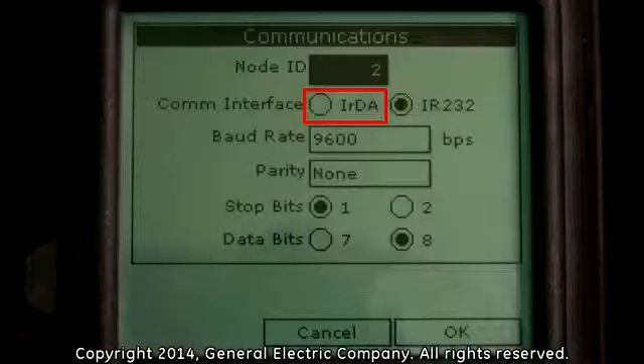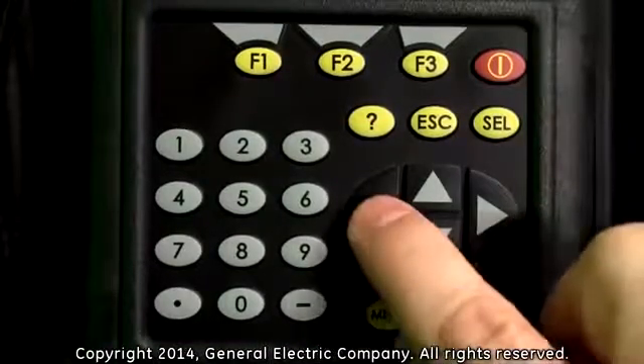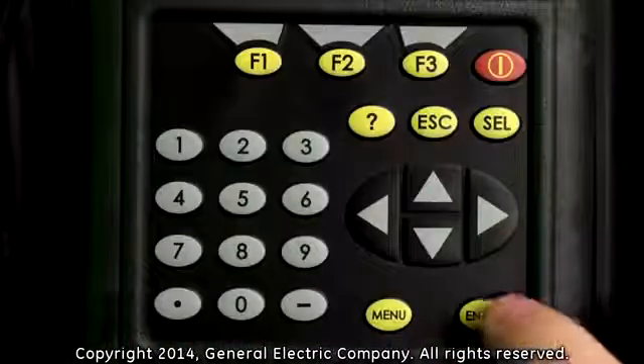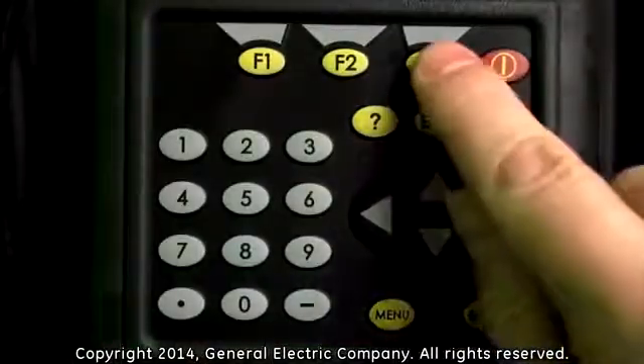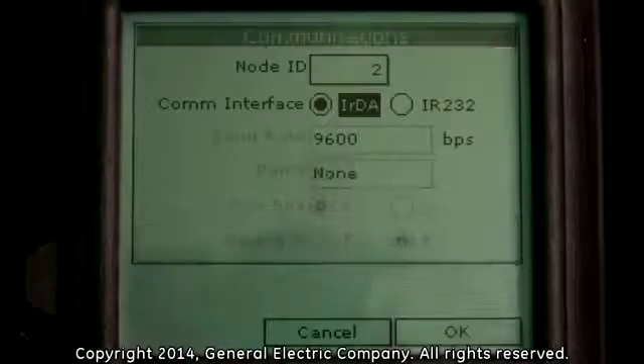For this example, we will use the IRDA option. If that option is not already selected, use the arrow keys to highlight the IRDA option and press the enter button on the keypad to set the value. Press the F3 button on the keypad, which corresponds to the OK selection on the bottom right of the display screen.